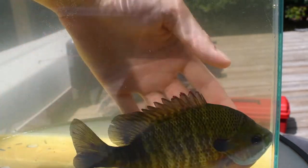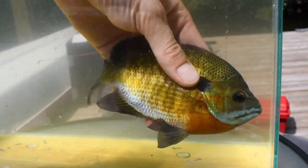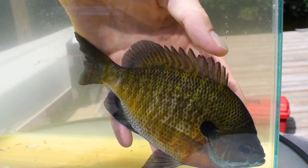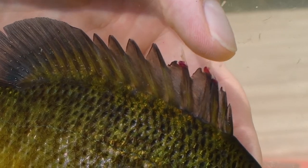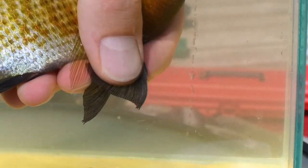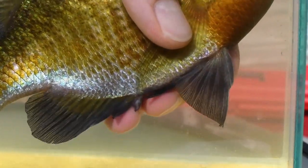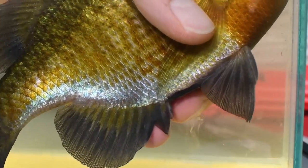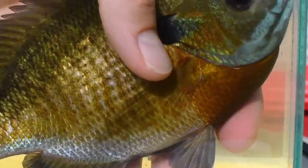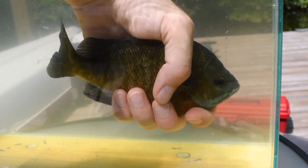First, I'll show you how to grab bluegills or any sunfish. At the top you can see sharp dorsal spines on the first dorsal fin — these are very sharp bones that can pierce your skin. The pelvic fins also have a sharp spine, and all sunfishes have three sharp anal spines. When you hold a sunfish, you need to collapse all of those fins.